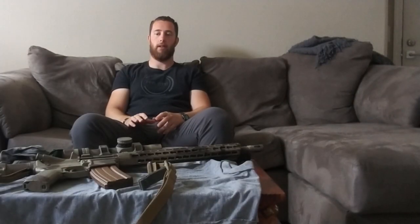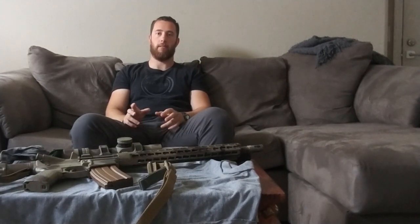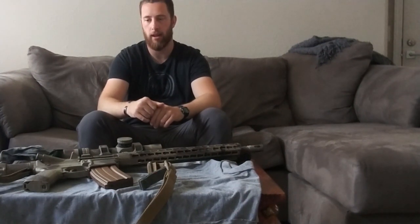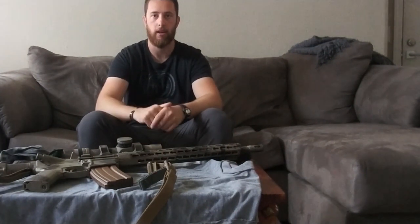Today I'm going to do a quick video on how to clean your AR-15 rifle. This is not meant to be a super in-depth cleaning video — just to get your rifle kind of working again if you've been shooting it a lot and keep it functioning.